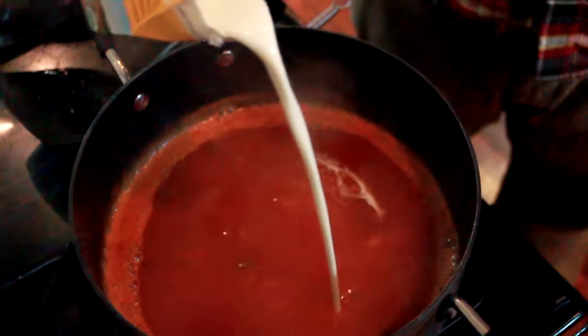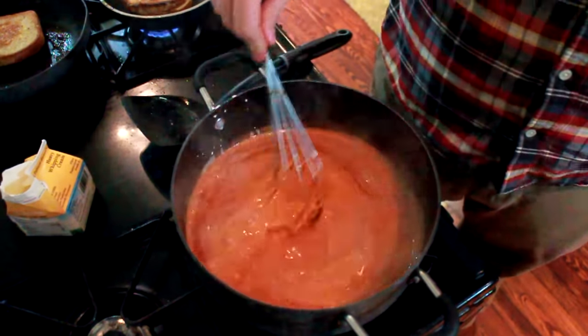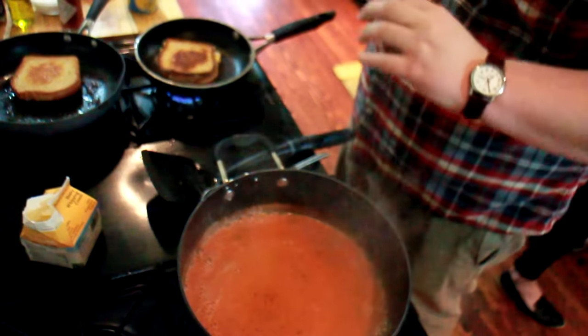I'm opening the cream to add some to the tomato soup. You do one of these, just around the world. You want a nice pale color, but you don't want this to boil now because it's cream. And a little fresh ground pepper — call that a day.